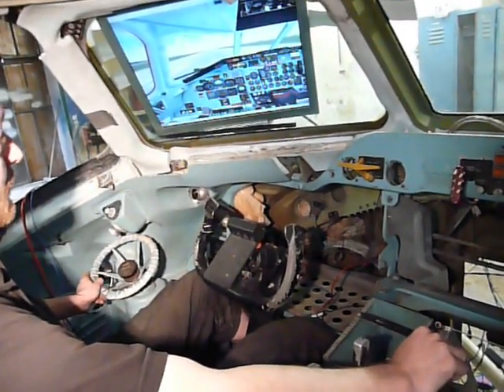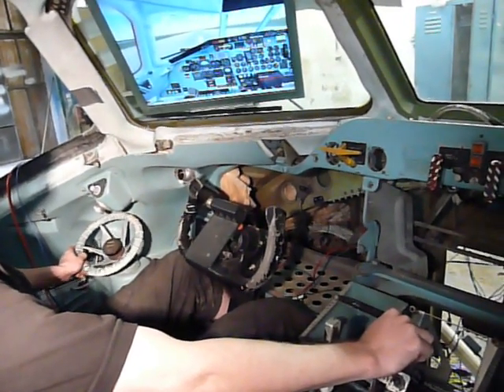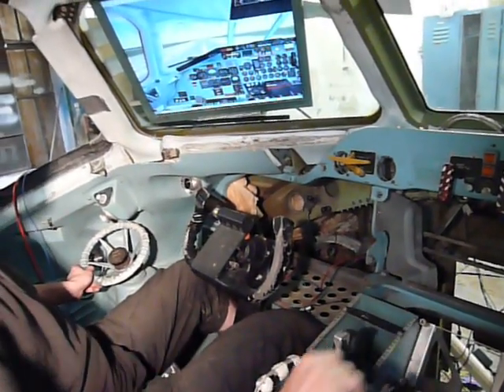Takeoff thrust set. And we're triggering the malfunction.